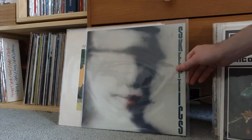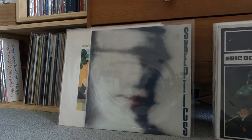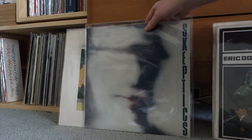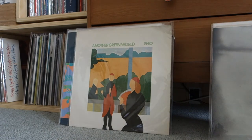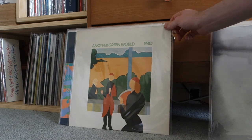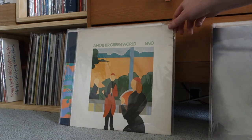This is the Skeptics' third record — original press on Flying Nun, quite hard to get these days. Noisy, experimental, industrial stuff. Another Eno record — I need to talk about this one. I got it for three dollars again, a big score here in New Zealand. I cleaned it up and it sounds fantastic — an amazing record I'd never heard in its entirety properly until I picked up the vinyl. I kind of wanted to keep it that way, and I wasn't let down. It's beautiful.